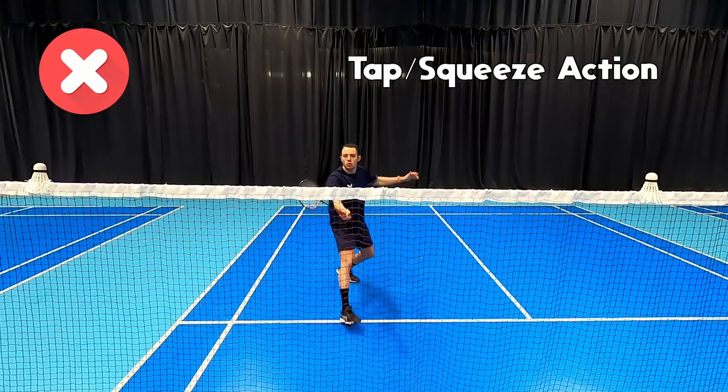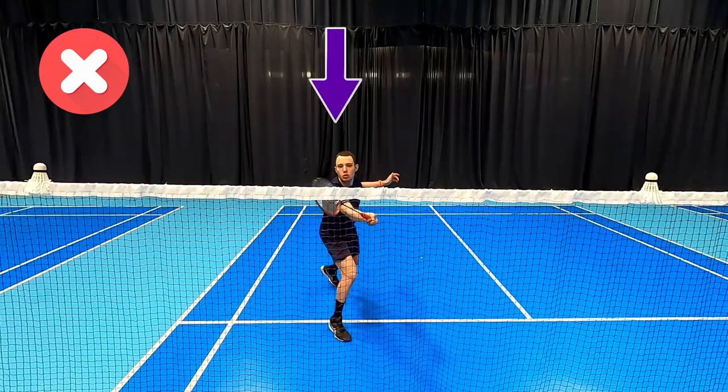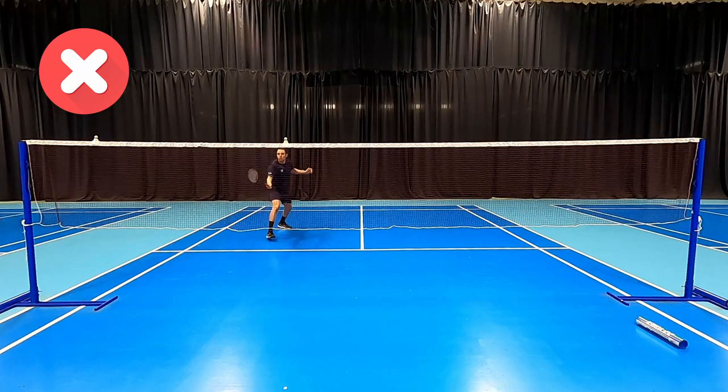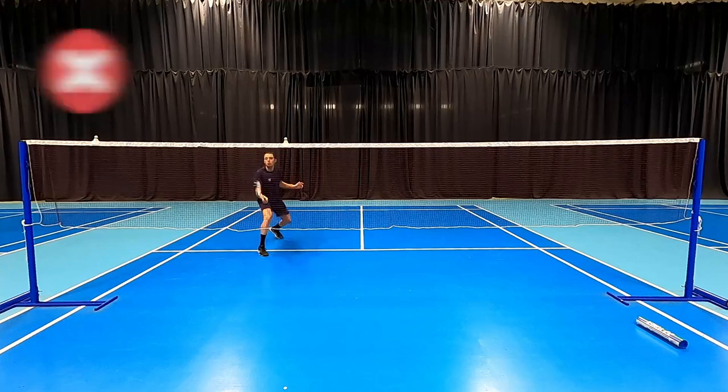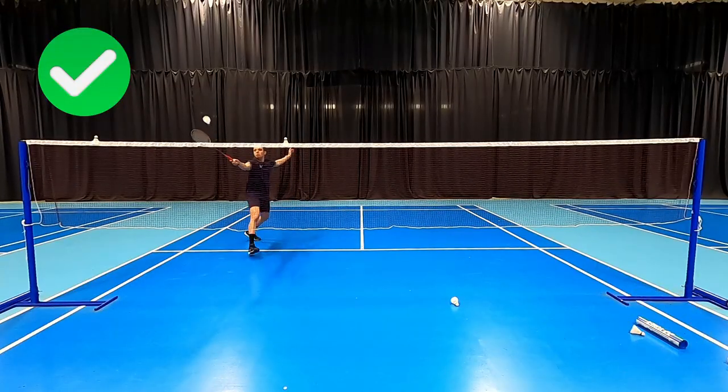The next mistake is players that tap it or grip the racket too tight, meaning they finish in between the two shuttles on the net. Squeezing and tapping the shuttle means we're not going to have much control, and it's going to mean our shot can go anywhere — really random. In pressure situations it's going to be hard to control the weight and get it where we want it to go.